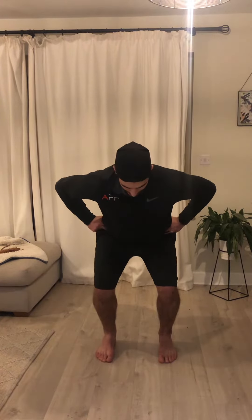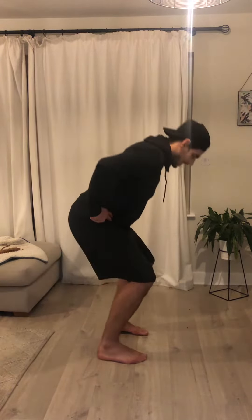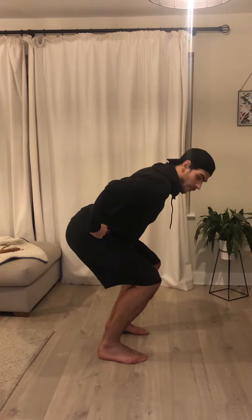For this exercise you probably want to wear shoes since we're trying to jump as high as we can. You're going to have your feet underneath your hips, maybe slightly wider if needed, hands on your hips, and we're just going to squat down to a relatively comfortable jumping position — for most people that's just above a 90-degree angle at the knee — and hold this for a few seconds.